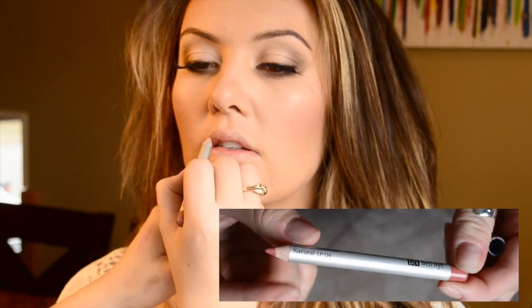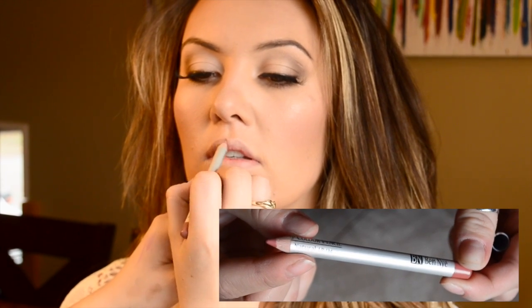For the lips I used Natural by Ben Nye and outlined her lips and filled them in without really overdrawing — just making them look a little more pouty and correcting the lip shape. For the lipstick I mixed a few colors together from my lip palette: a peachy pink, a brighter pink, and a brown color for the perfect pinky nude.